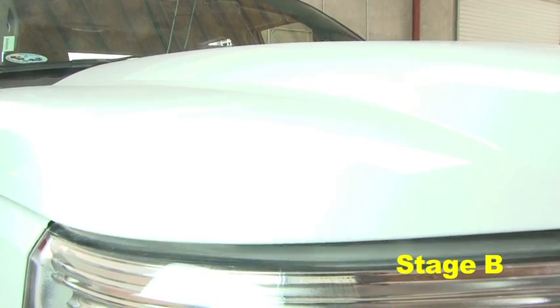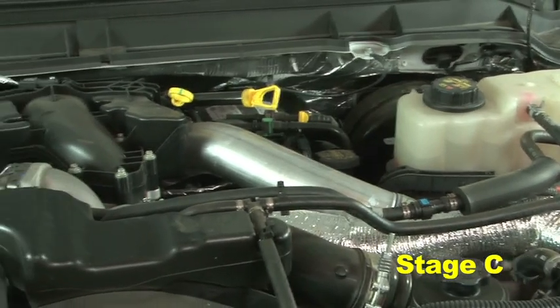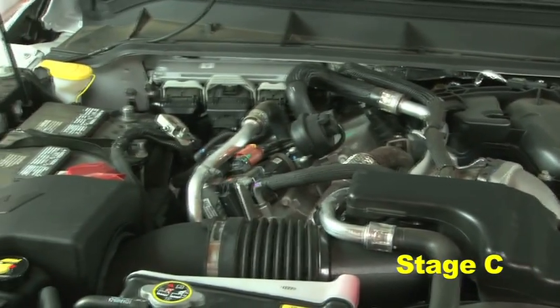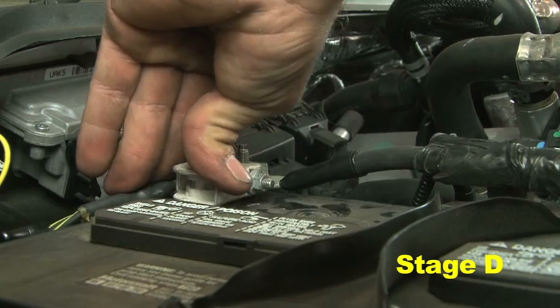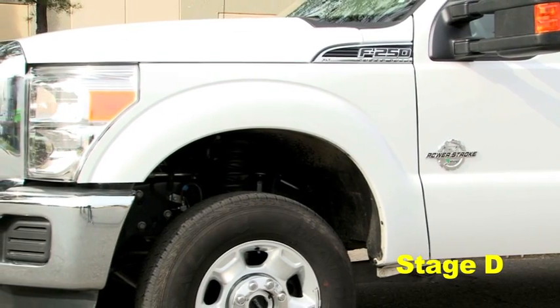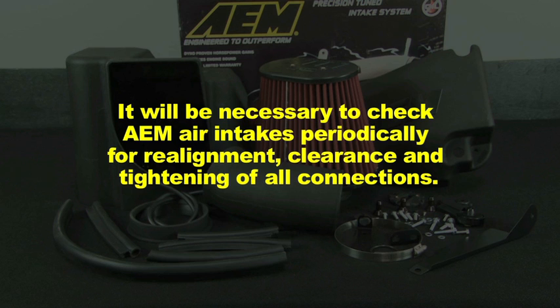Check for proper hood clearance. Readjust pipes if necessary and retighten them. Inspect the engine bay for any loose tools and check that all fasteners that were moved or removed are properly tightened. Reconnect the negative battery terminal and start the engine. Let the vehicle idle for three minutes. Perform a final inspection before driving the vehicle. It will be necessary to check AEM air intakes periodically for realignment, clearance, and tightening of all connections.